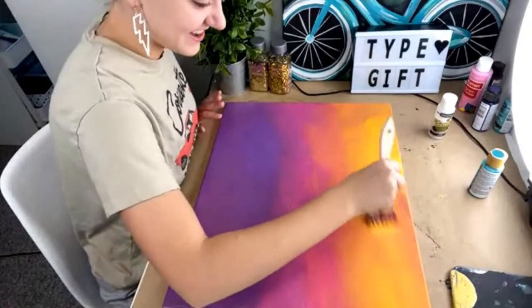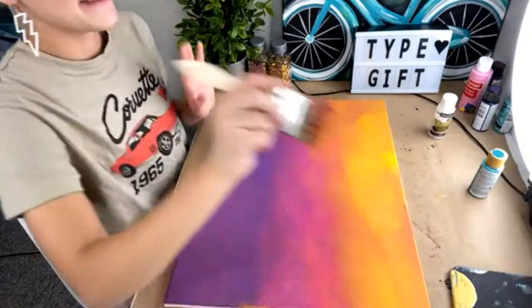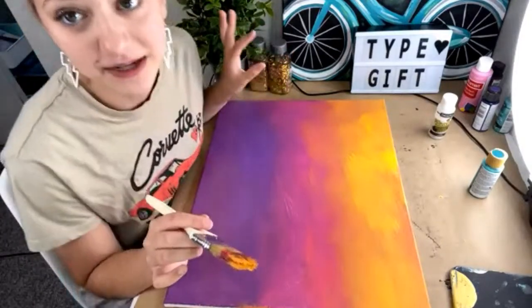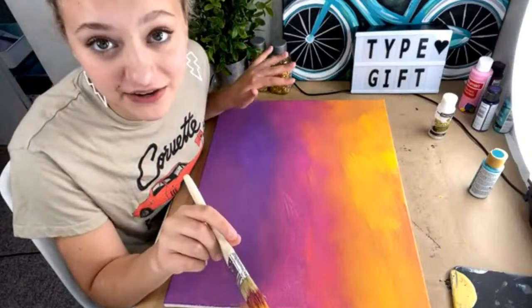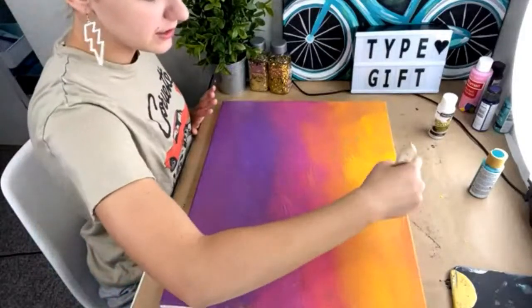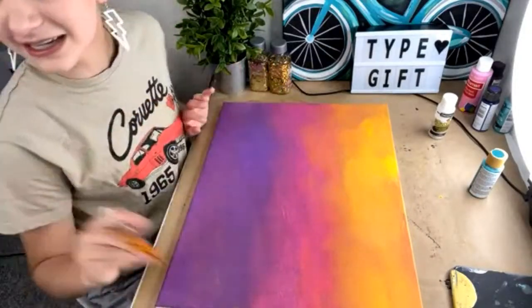So the third tip for teaching a paint party is: overpack. I was about to say don't overpack, but overpack — because you never want to run out of things. Don't run out of paint, don't run out of tablecloths. We did accidentally run out of tablecloths at the Billy Bob's paint party a couple weeks ago.